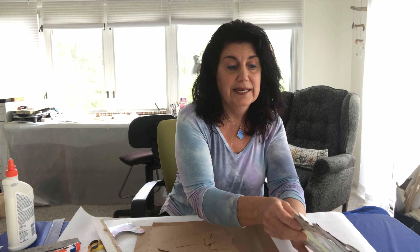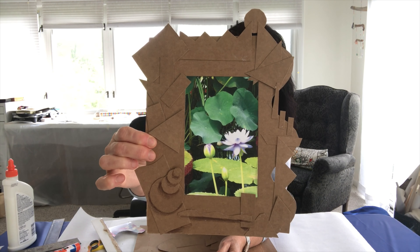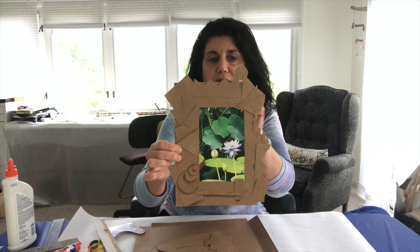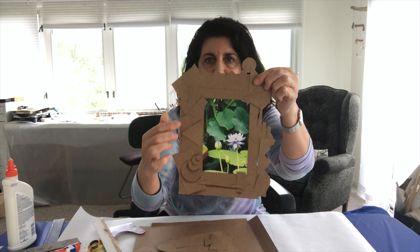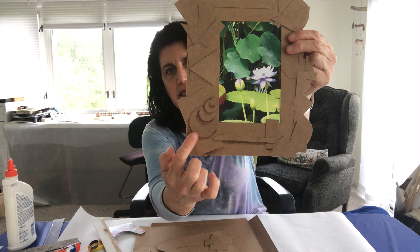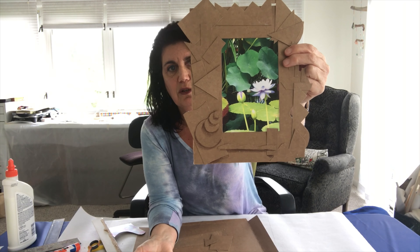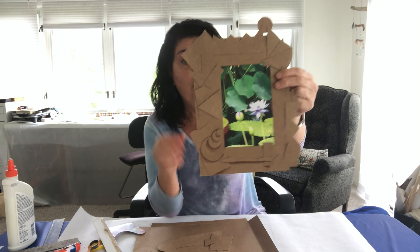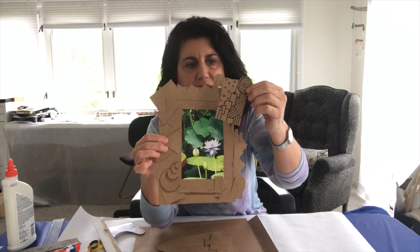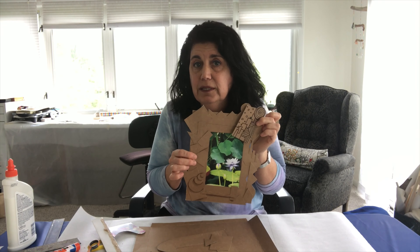Let me show you what I did with mine. This is my picture frame — you can see there are a lot of things that go out of the border. I overlap and create a lot of layers, and then in some parts I added some color pencil. You can do color pencil on top and color it in, or use a marker to add lines and designs. The possibilities are endless.